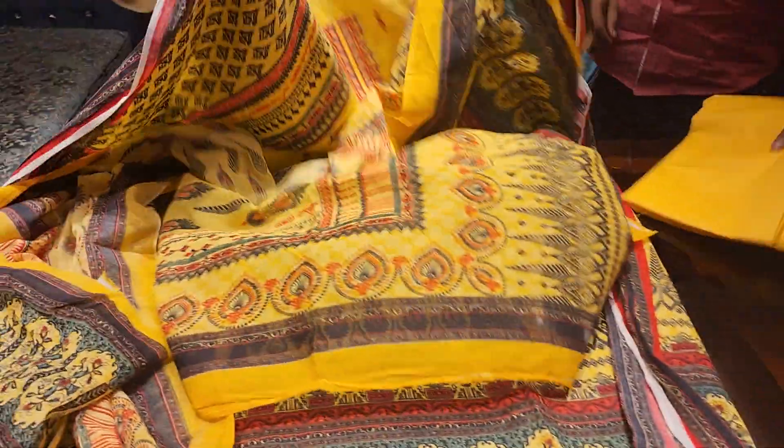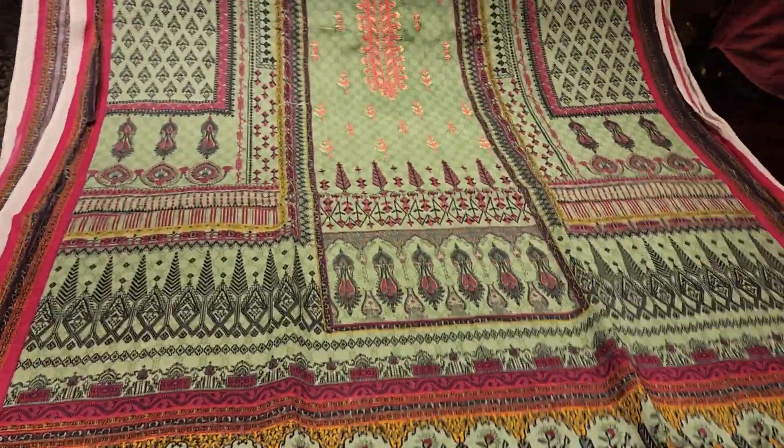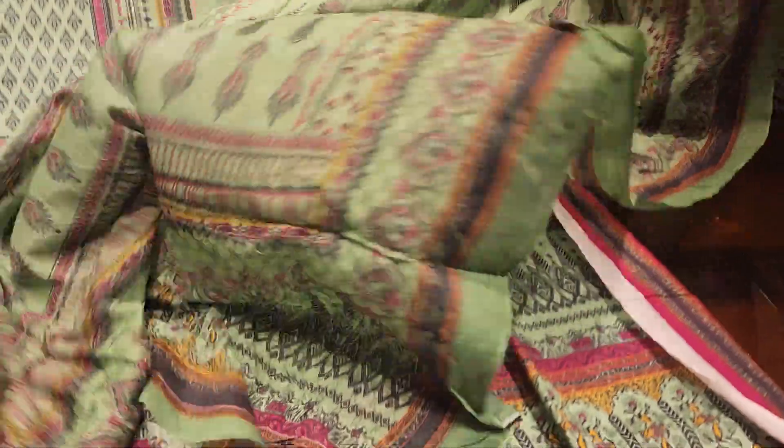This is the 690, this is the cotton. This is 390 — the 590 as well.